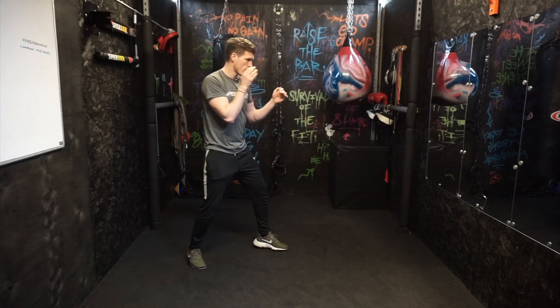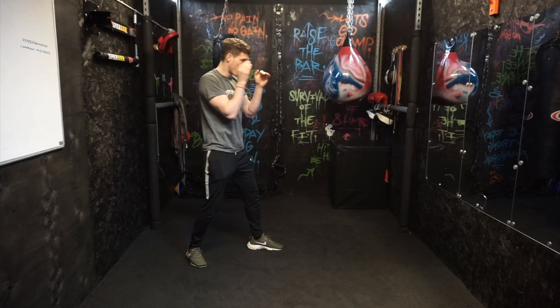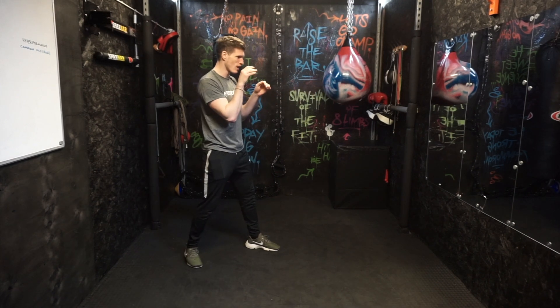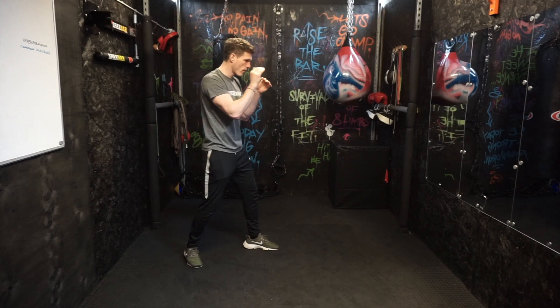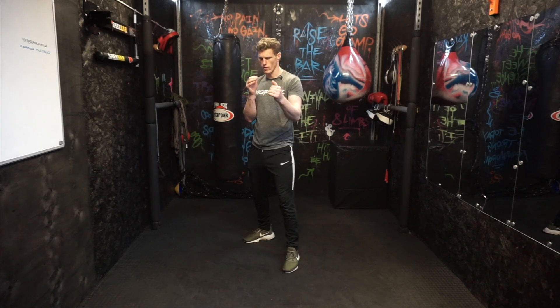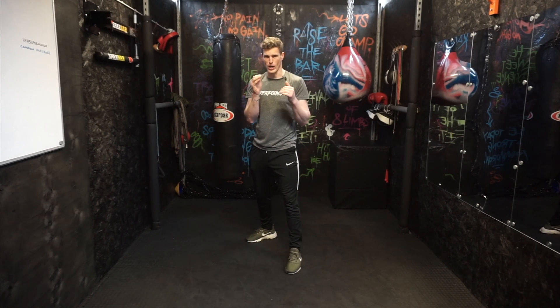From this angle, again imagine your opponent's jab coming towards you and just block it. You want to make sure that you're not pressing against it too much, but you're also not really slack — just a nice sharp block like that. That block with the right hand would usually be, again if your opponent is in orthodox position, against their jab.